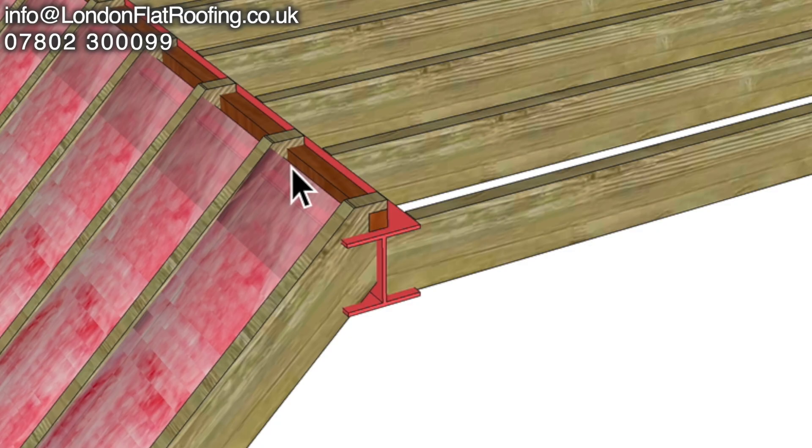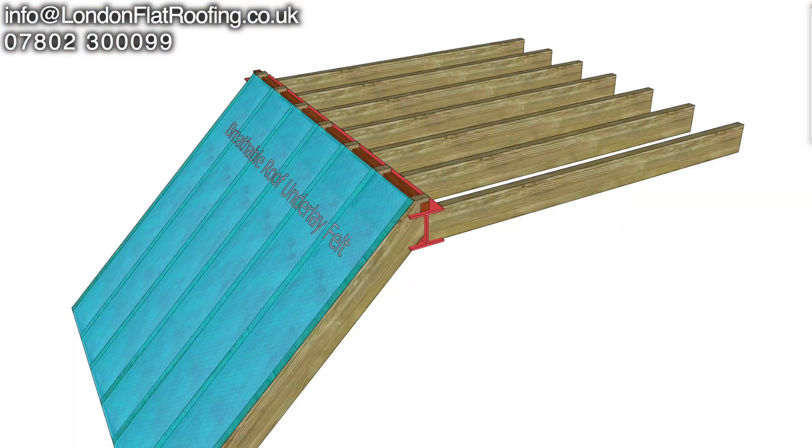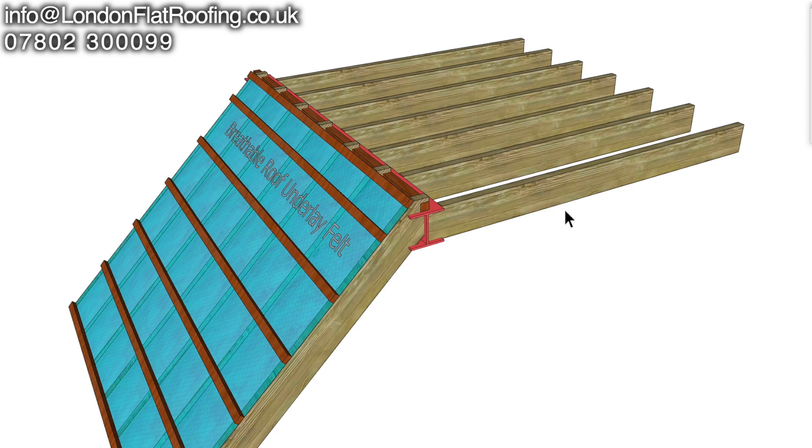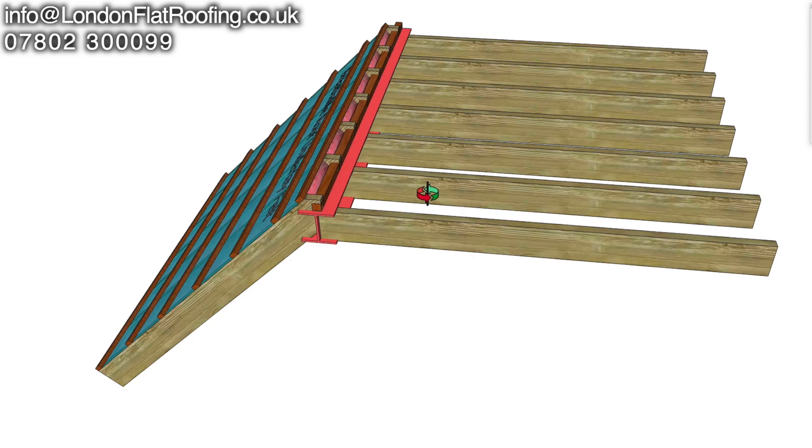As you can see, the loft insulation comes right up tight — just there at the top — and it's stopping any flow of air which is going to come over the top. Stick our breathable felt over the top of that, stick some battens over the top of that, and let's have a look at how that is starting to restrict any movement that is going to go over the top.